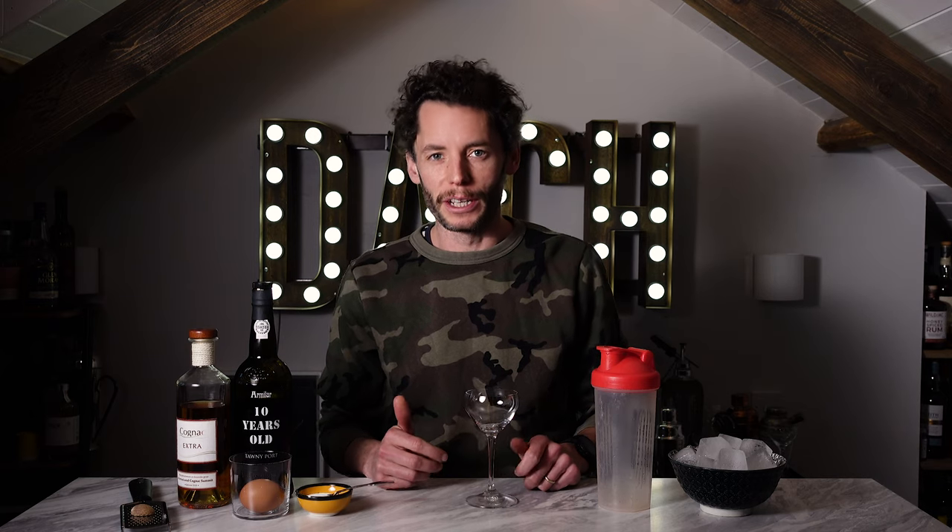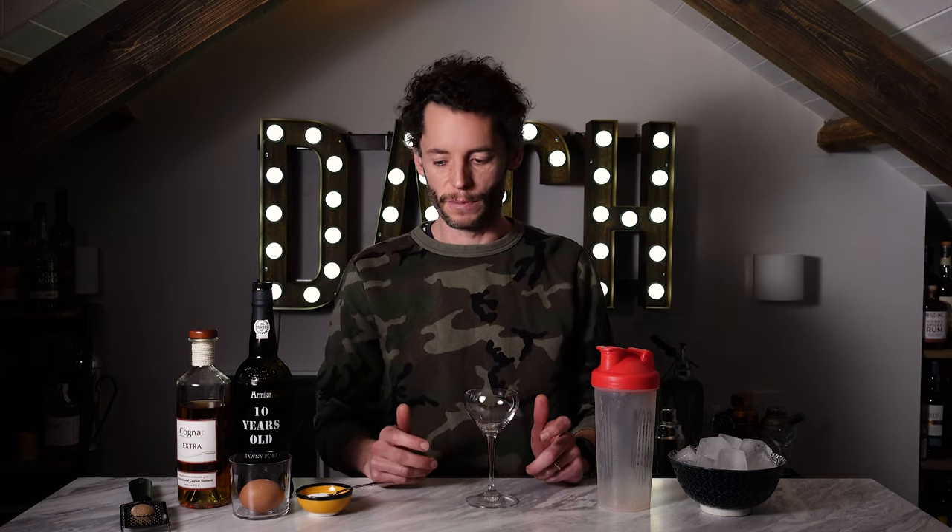This is a really old classic cocktail based on a flip recipe — flips being drinks that have whole eggs, not just the egg white. A coffee cocktail is comprised of brandy, port, egg, and sugar, shaken up and strained out. It's kind of a winter cocktail, probably should have put this on the channel about a month ago as a great eggnog alternative in the lead up to Christmas, but the weather's still pretty cold. If you fancy something rich, warm, spicy, smooth, and a little bit indulgent because of that egg, this is a great drink to make.